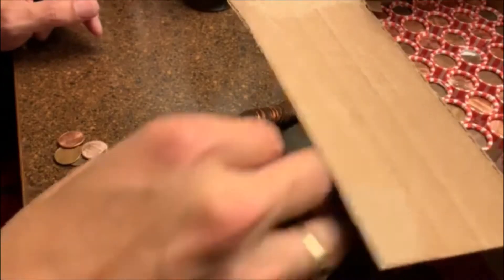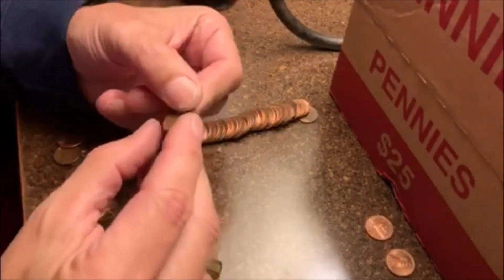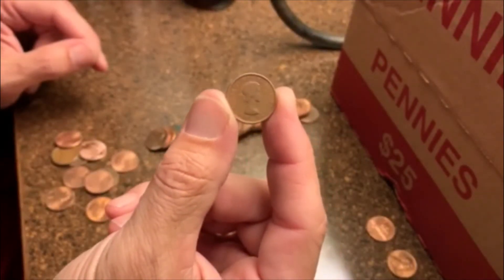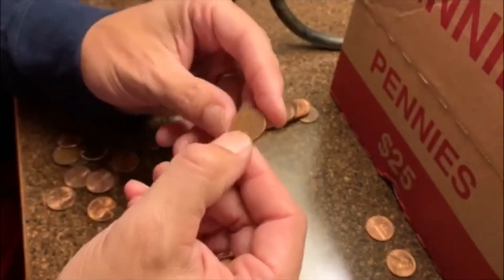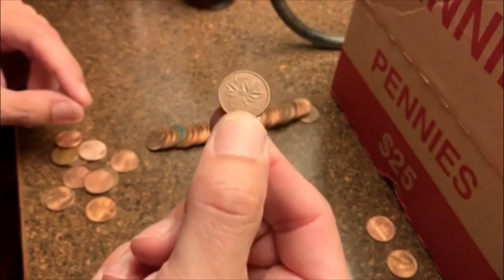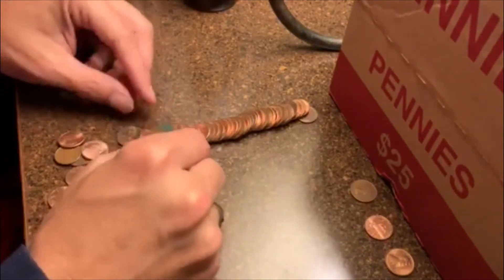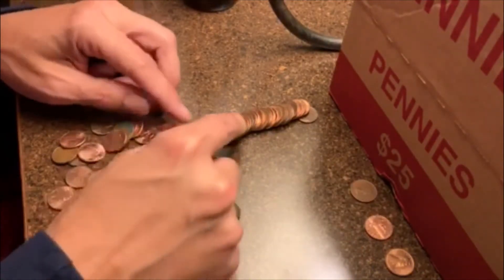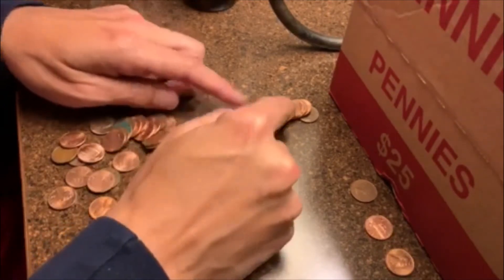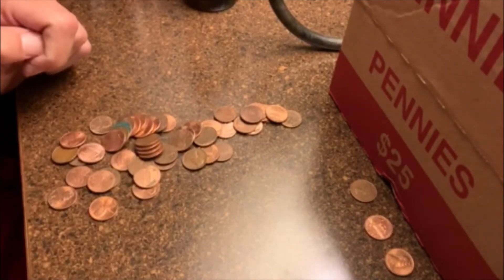Alrighty guys, we're on roll number 7. We're not going to have our first wheatie, but we do have a cool hit — we got a young head. What year do we got? 1963. That's pretty cool. If you don't get a wheatie, at least a young head or a King George is pretty cool. Anything else in here? Alright, that's going to do it. Let's move along.